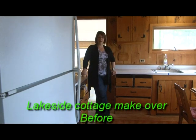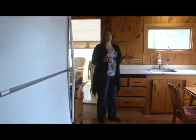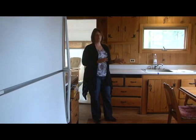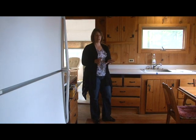This is the starting point of a lakeside cottage makeover. This cottage was built in 1969 when knotty pine was the main ingredient for decor. Now we are in 2011 and it is time to remove the knotty pine and move to something a little bit more colorful and with more contrast.